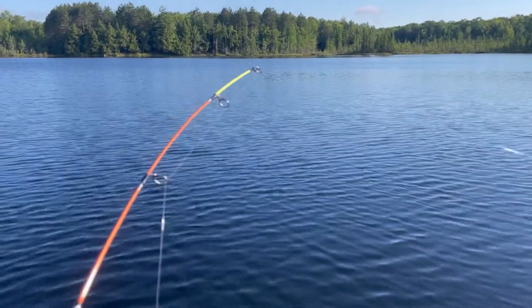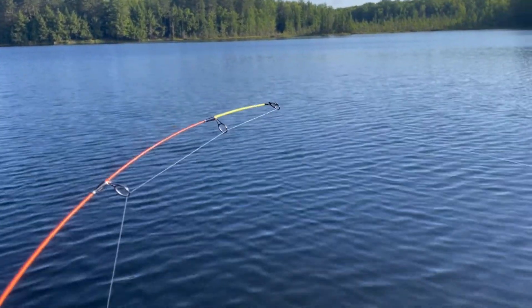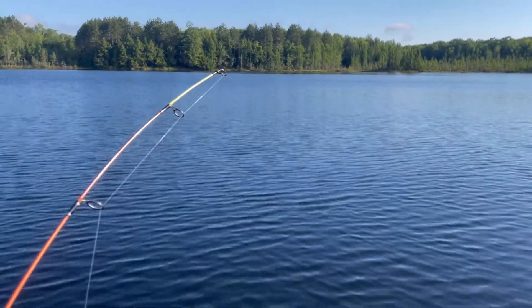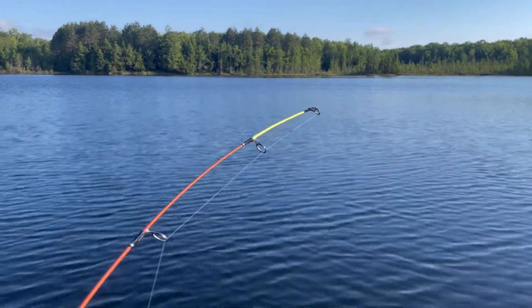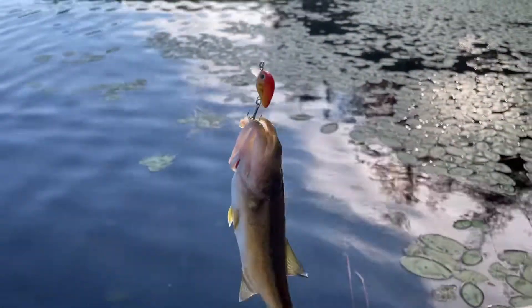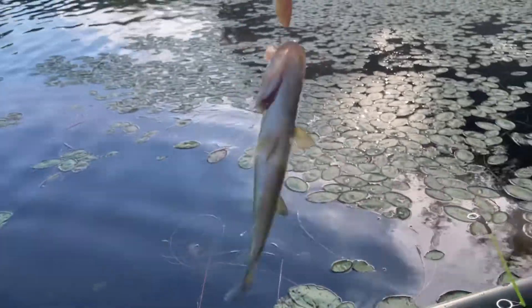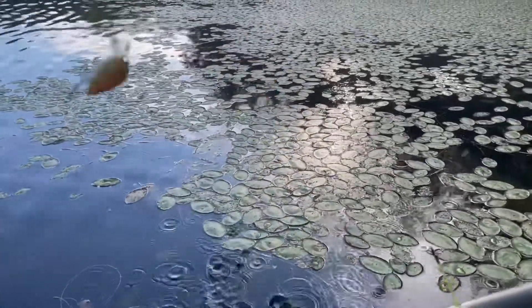The other rod got one now doing some back trolling. This has been so much fun with these micro crankbaits — you gotta do the tiny lure challenge. It's another largemouth bass on the micro crankbait. There he goes.